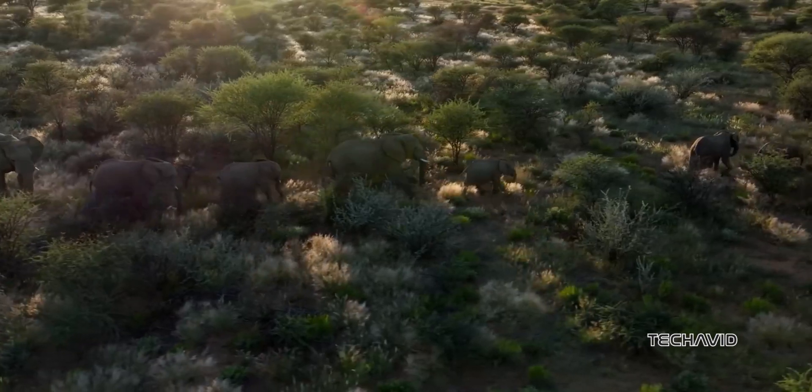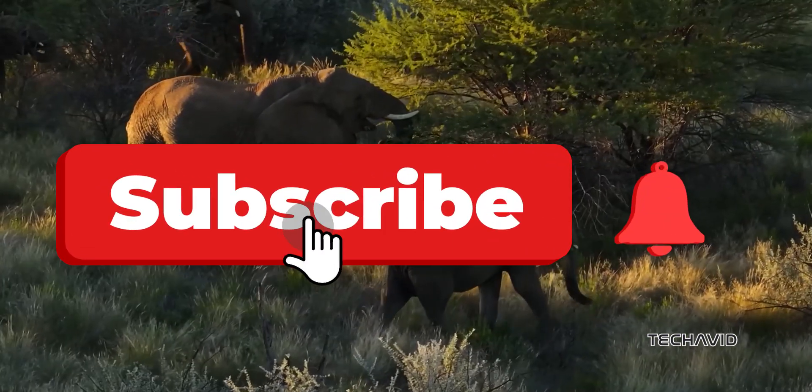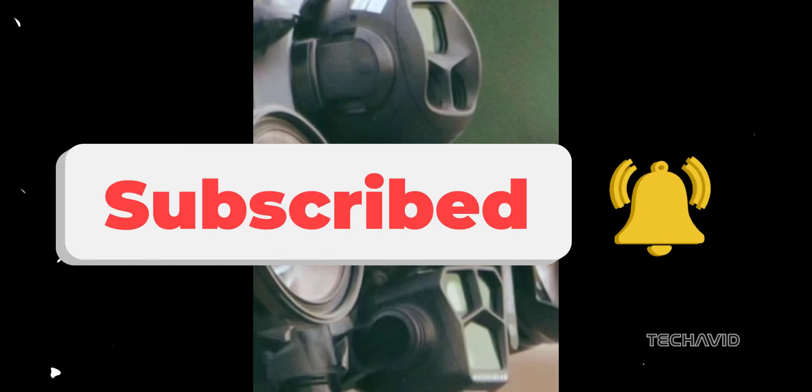What do you think? Are these changes enough to get you excited for the Mavic 4 Pro? Drop your thoughts in the comments and don't forget to subscribe for more updates.